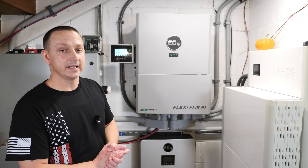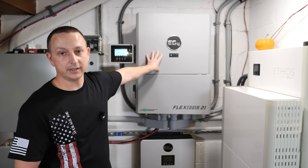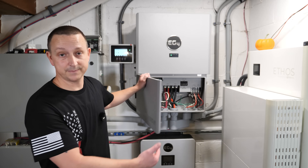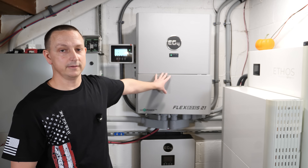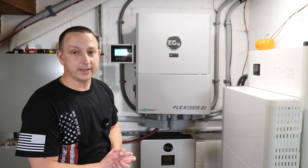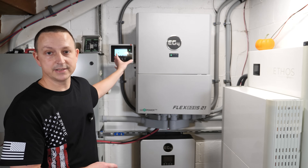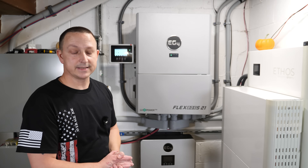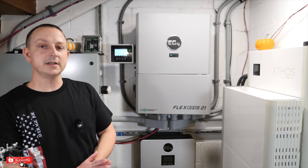If anybody has other options for mounting the screen — on the outside of the door, or a creative inside mount — let me know in the comments. That's pretty much all I've got, just wanted to answer a few questions and go over the LCD screen. Any questions, comments, or concerns, put them down in the comment section and I'll see you on the next one.